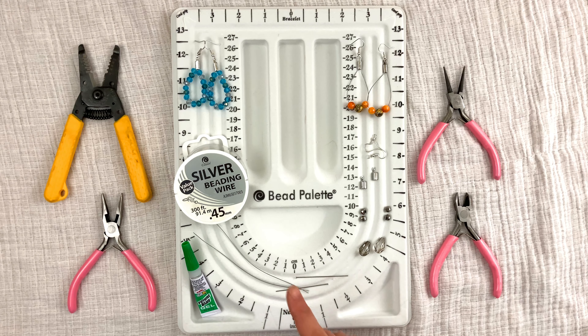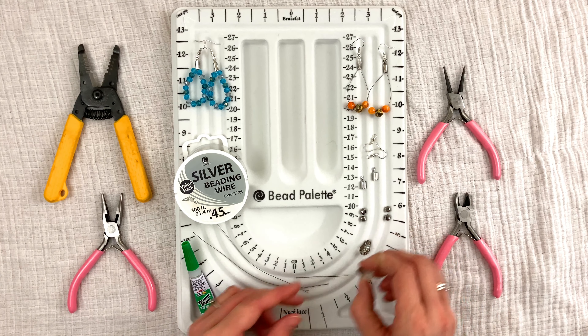You're gonna need to cut your wire at about five and a half inches — two pieces at five and a half inches. Let's get started!